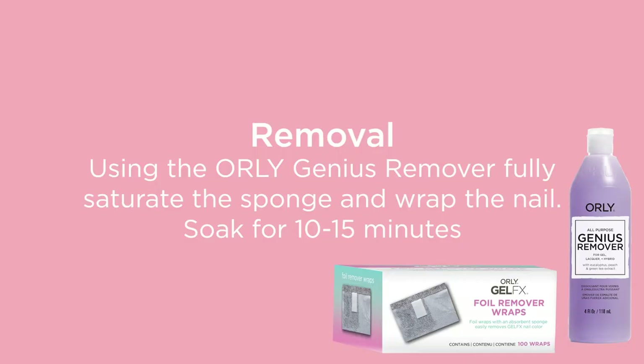Once you are happy you have removed 80% of the builder in a bottle, you then need to get your Orly Gel Effects Nail Remover Wraps. Saturate the sponge with the Orly Genius Remover, wrap the nail, and allow to fully soak for 10-15 minutes. If you can, wrap the hands in a towel — heat acts as a catalyst and will speed up the reaction process.